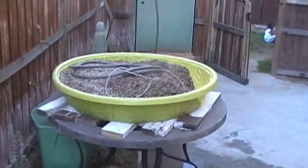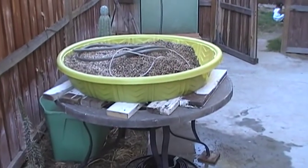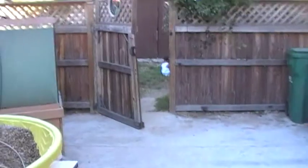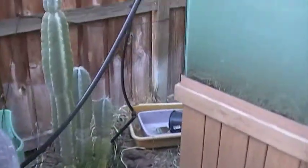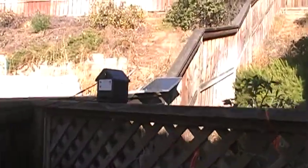We've got a kiddie pool that we scrounged up on top of a table that we also scrounged up. We rigged a drain system to drain out from a certain level in there, and then drain into the sump. And then the sump we have a solar powered pump.